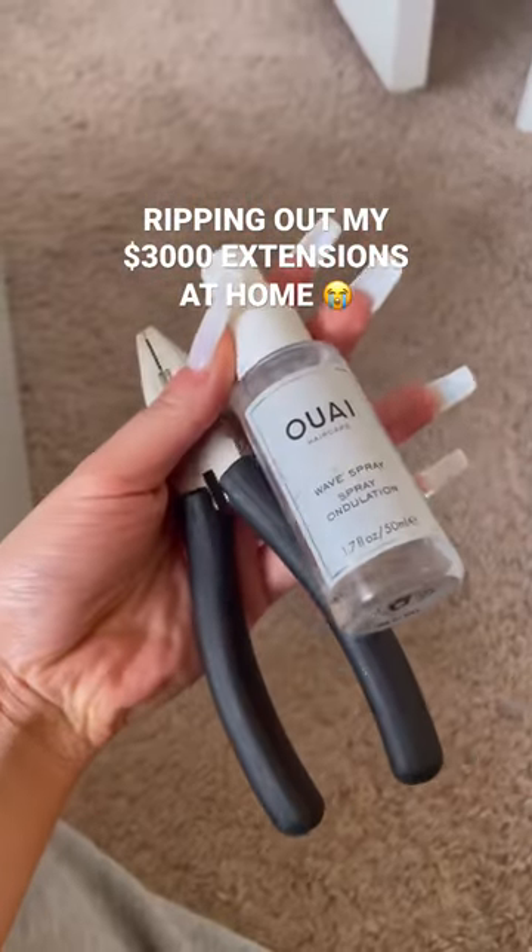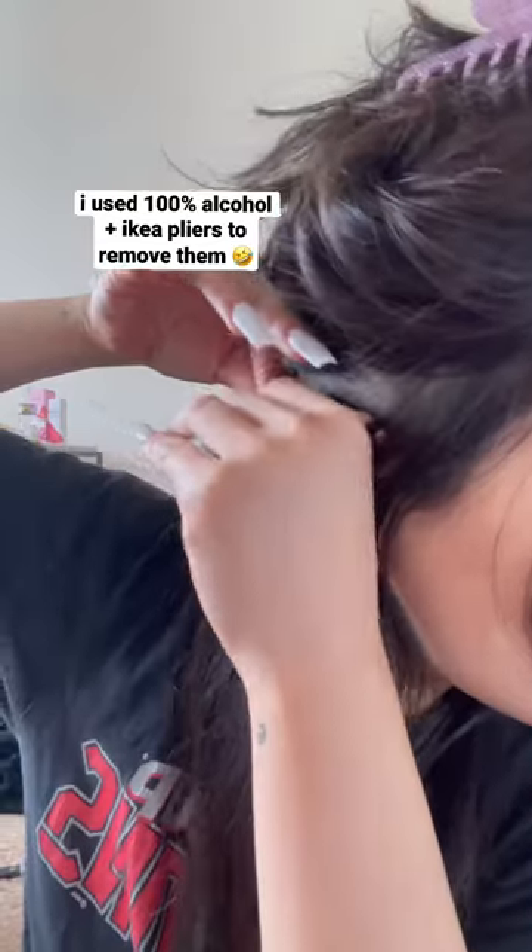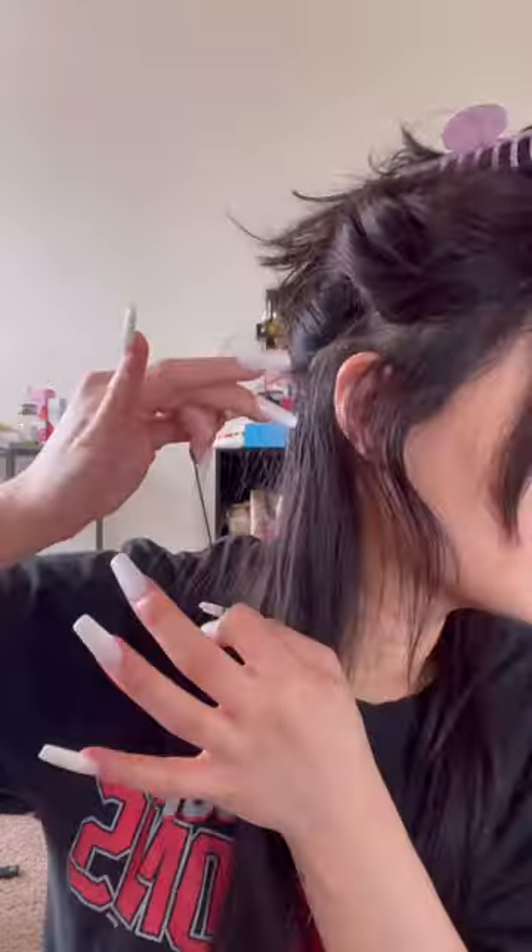It's that time when my extensions grow and it's time to remove them. Typically I like to go to a salon, but I figured I could just do it myself. I sprayed rubbing alcohol and used these pliers from IKEA to remove the extensions — it was such an easy process. It took me about two and a half to three hours to remove 250 pieces from my hair.